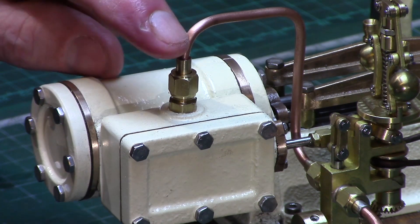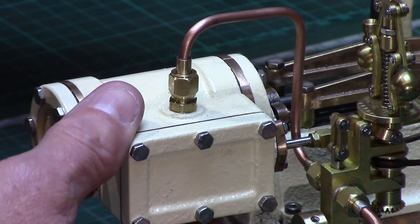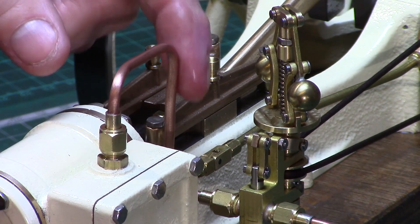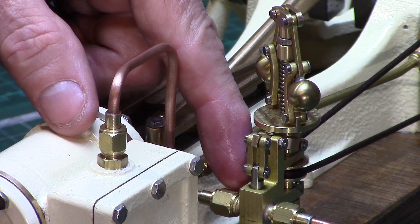The governor was piped up to the steam chest using one eighth of an inch copper pipe and quarter-40 pipe unions. My pipe bends aren't perfect, but this was my third attempt after messing up the previous two, so it'll have to do for now.